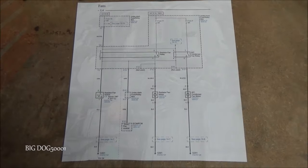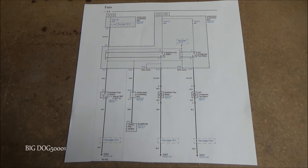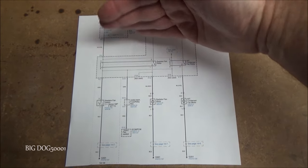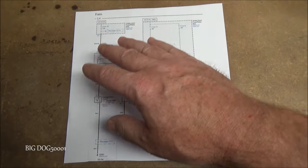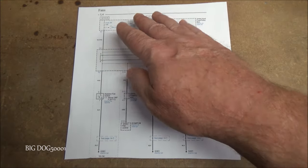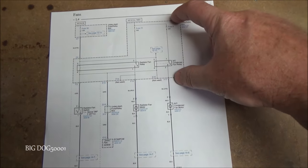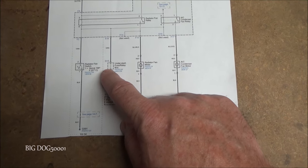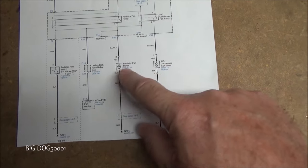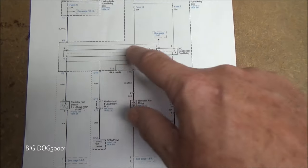I went ahead and printed up a wiring diagram for this 2004. For orientation: power is up here, ground is down here, and all our components are in between. In order to have an electrical component work, we need power and we need ground. We have our under-hood fuse box, our under-dash fuse box, our engine control module, our two fans — the AC condenser fan and the radiator fan — the fan switch, our relays, and our fuses.